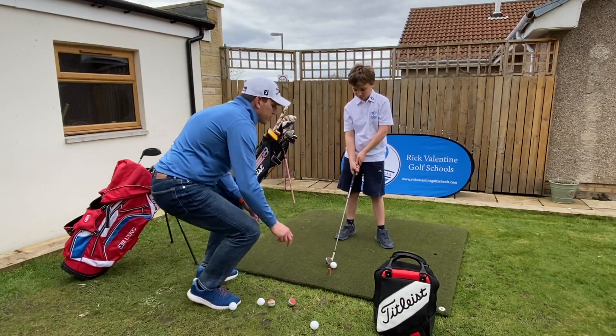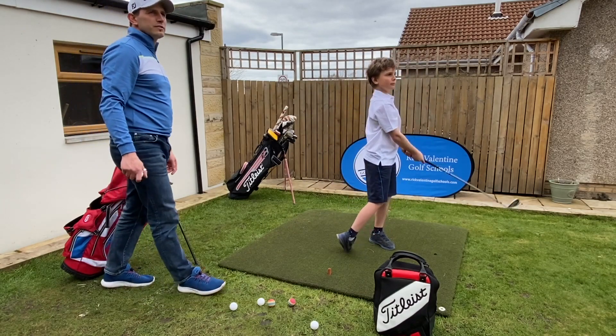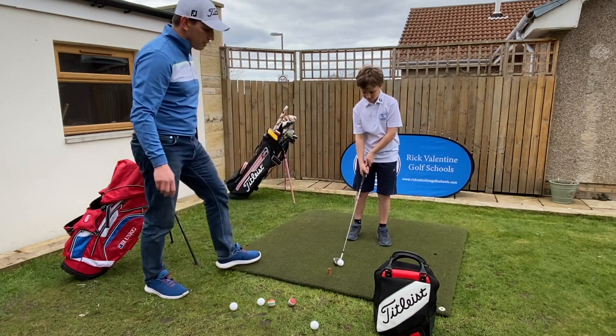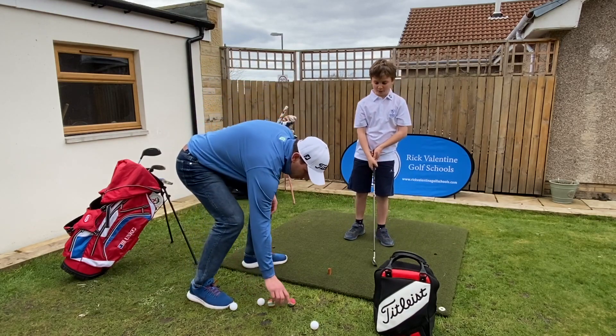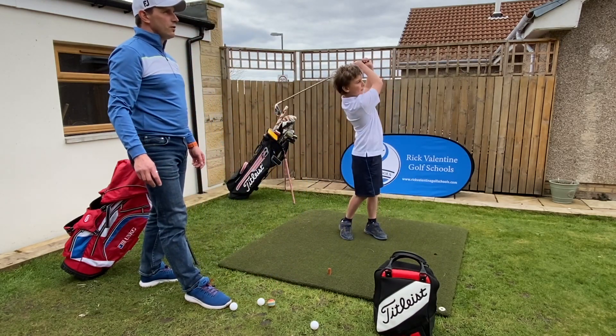Really helping work on those positions in the backswing. Lovely shot — nice high one there. Let's see if we can get L-shape to L-shape on the last one. Let's try one of these multicoloured balls — lovely shot!